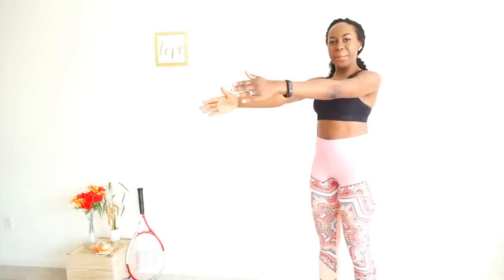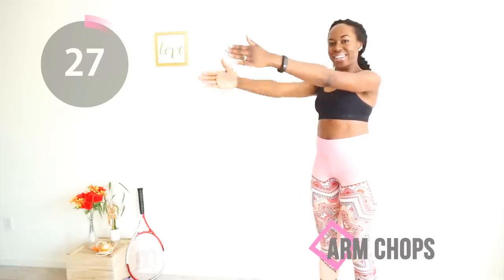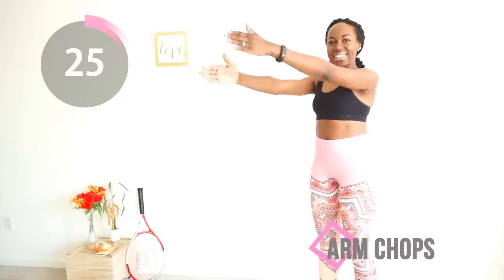Welcome to this arm workout. We are starting off with arm chops. To do this correctly, just brace your core and pretend to be a monster chasing somebody in a movie, and you would pretty much get this right.